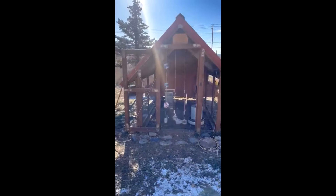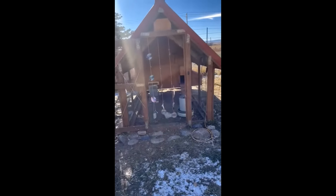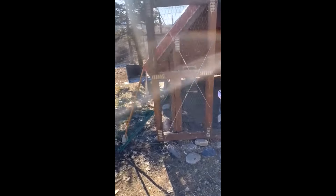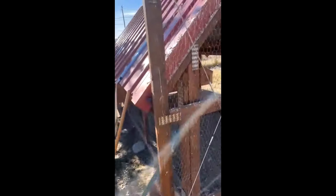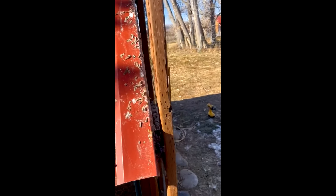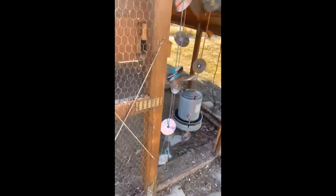This is my chicken house. I've tried hanging CDs and scare tape to keep the little blackbirds out and it just doesn't work. They don't care. And you can see they're just roosting and causing a disgusting mess. I've dealt with this for a couple of years now and I'm done.